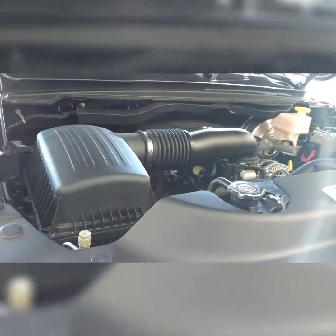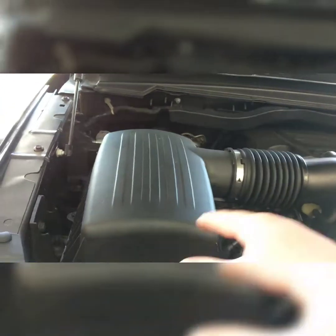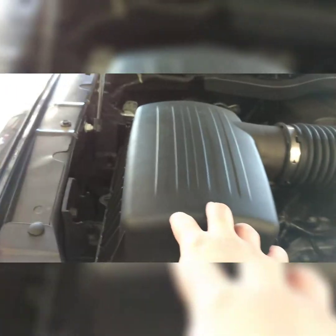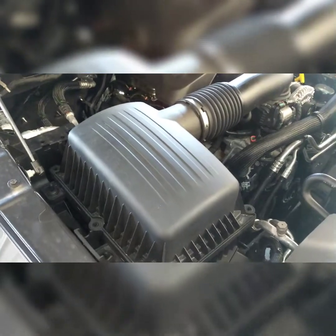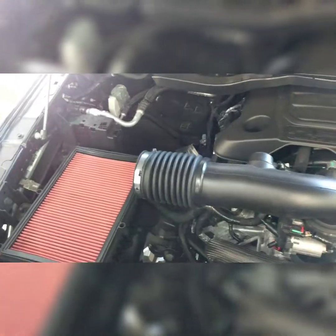First things first, you're going to have to take off your factory stock air filter box. It's six 10-millimeter screws, so get those done first. The clamps on the intake tube are 8-millimeter, so unscrew those as well.